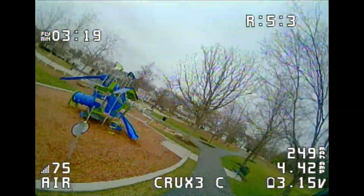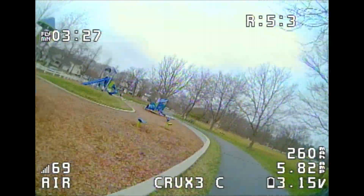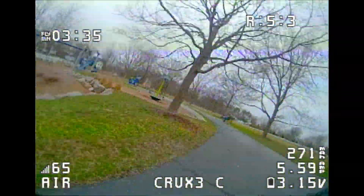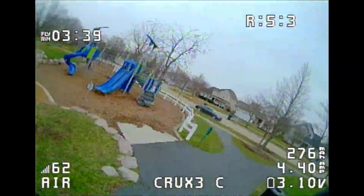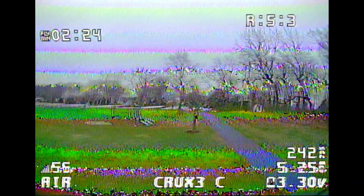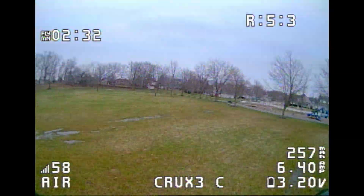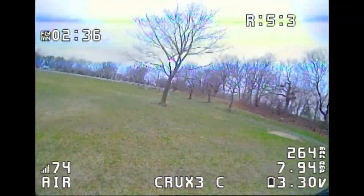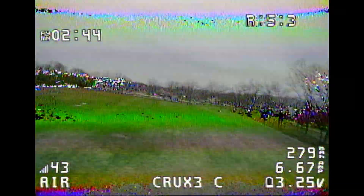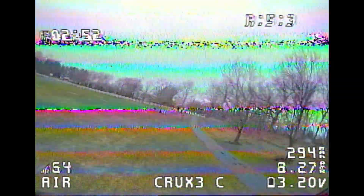Now we're doing speed lap testing on the playground track. This is the fastest toothpick I've had so far — it's averaging nine seconds a lap for three consecutive laps; I had probably eight laps in a row all at nine seconds, so it's very consistent and fast. Out in a large field doing lap testing on a much larger track, I'm averaging 14.7 seconds per lap. It's not the best but it's close for a toothpick — this thing has a lot of power and very little air resistance, so it's quite quick and maneuverable.